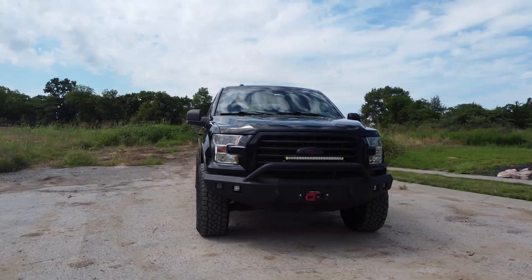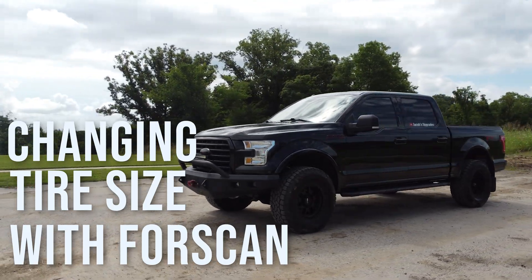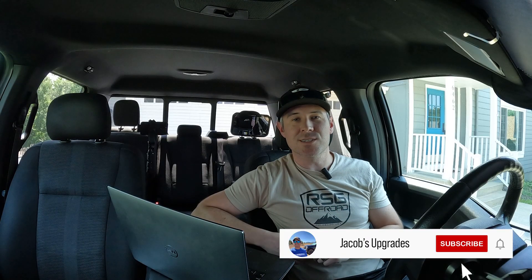Hey YouTubers, I'm Jacob and this is a how-to video for changing the tire size on your F-150 using FORScan. I've included links to everything I'm using today in the description below, so make sure to click on those and check them out.